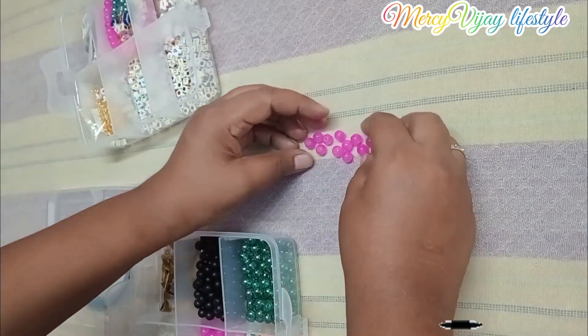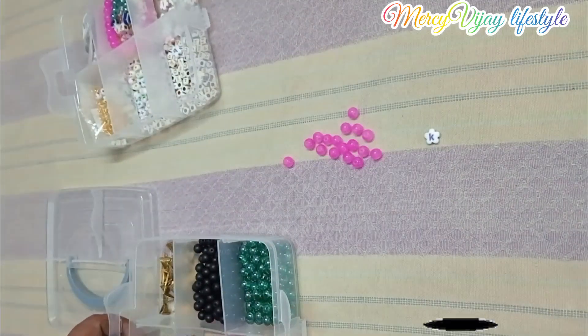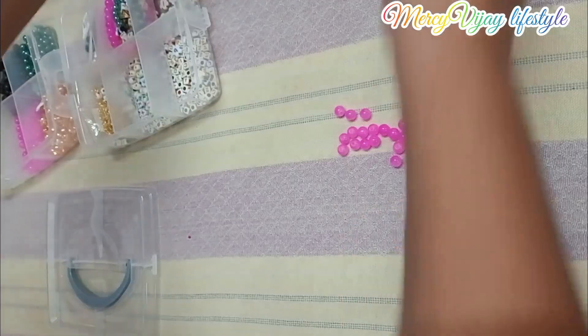Hi friends, welcome back. Today, we will use a bead bracelet.